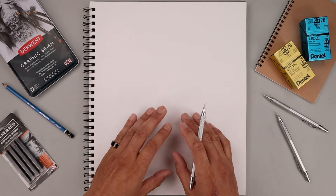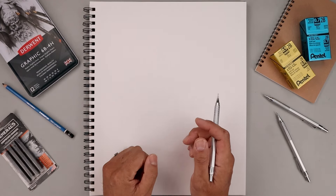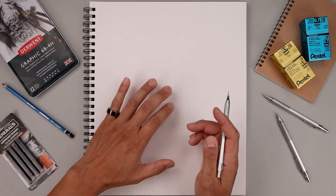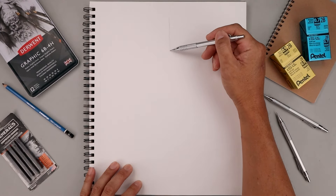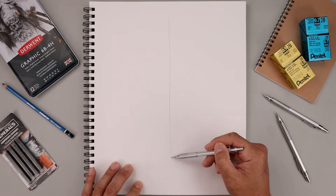I always like to start my sketches off with a rough sketch first before we get into the details, so let's start by setting this up with some guidelines. We'll start with a straight line coming down the center of our page, starting from the very top in the middle. I'm just going to lightly work our way down the center and this will help us balance out our drawing.